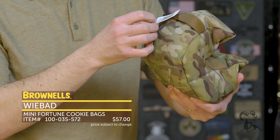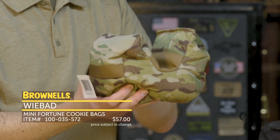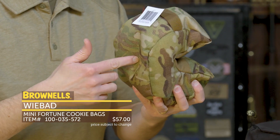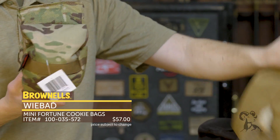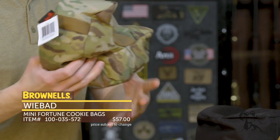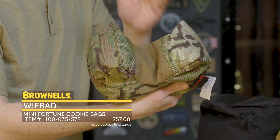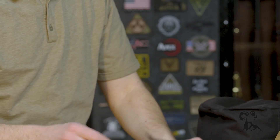This one has a pretty clever name: the Mini Fortune Cookie. It's essentially a range bag, but obviously if you're in a competition, that could be pretty handy. Most of their stuff is pretty light and available in a variety of colors — black, multicam, coyote, green, and probably a few more. This particular bag has a nice panel for texturing, so it's not going to tear apart the cloth. That's the Mini Fortune Cookie.